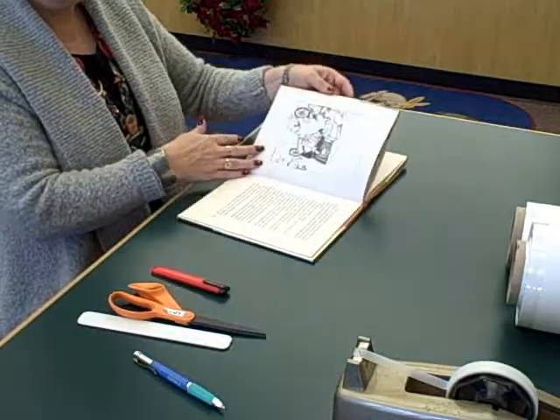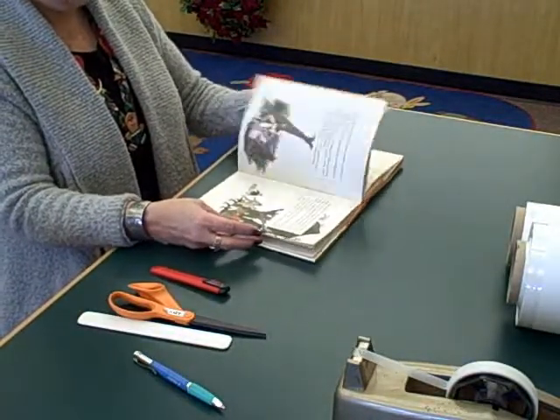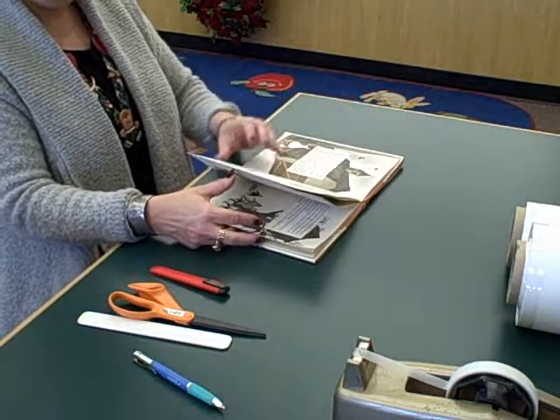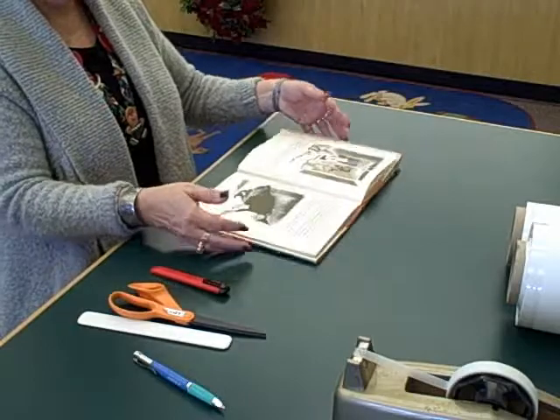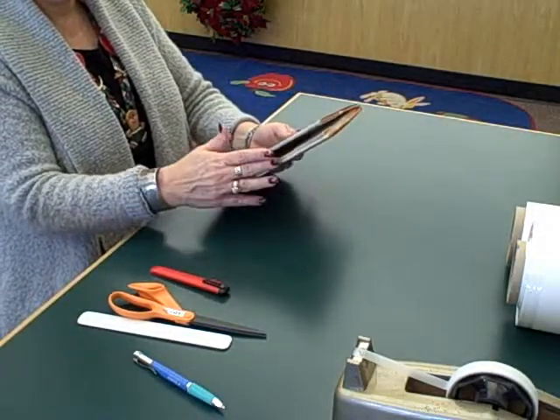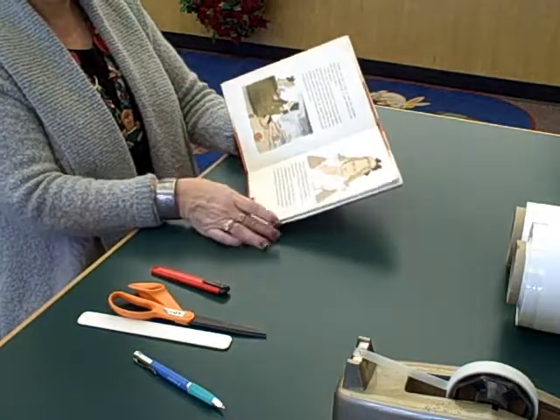There's some marking, but it looks like a pretty well-bound book — the binding is pretty tight. A little bit of dirt, but not bad. I think we'll keep this one. It still has color pictures, which is an advantage for older books. So we need to just repair the cover so it looks more appealing.